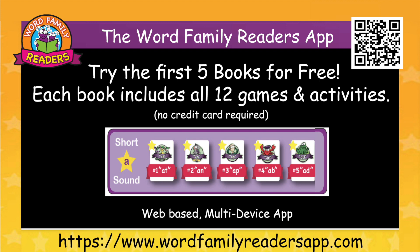To get the Word Family Readers app, go to www.wordfamilyreadersapp.com. Try the first five books for free — each book includes all 12 games and activities.